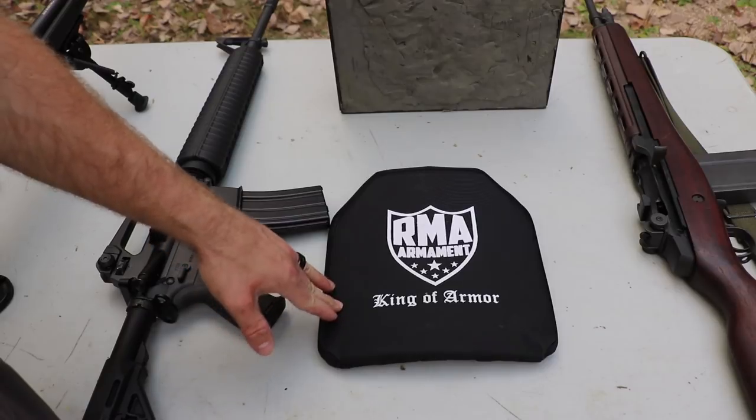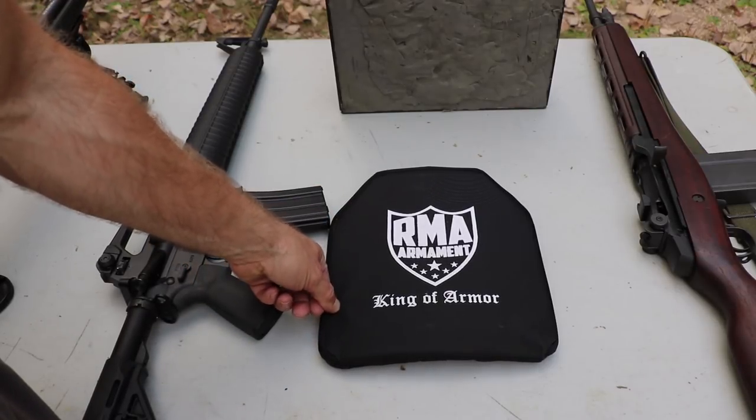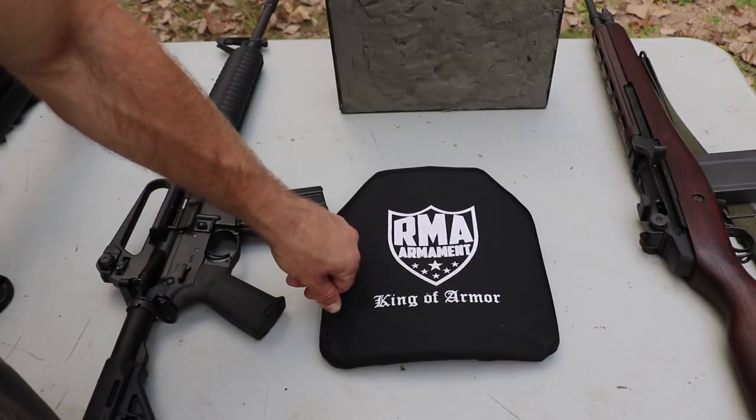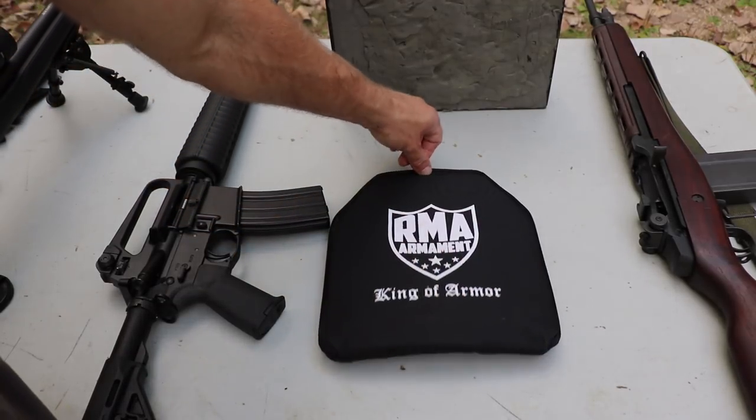There's a foam ridge around the outside of the plate that you can see here. As I mentioned, it was for a contract bid that they won, and they offer the 1199 plate for general public consumption.